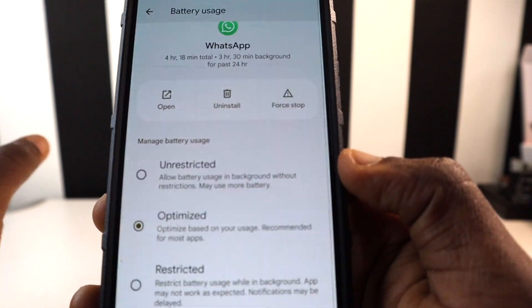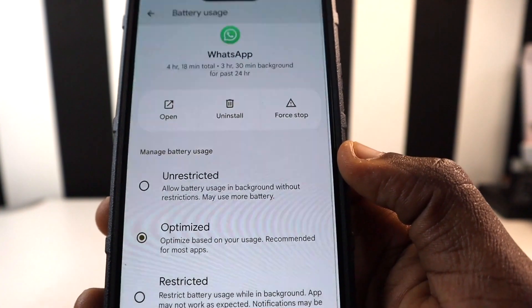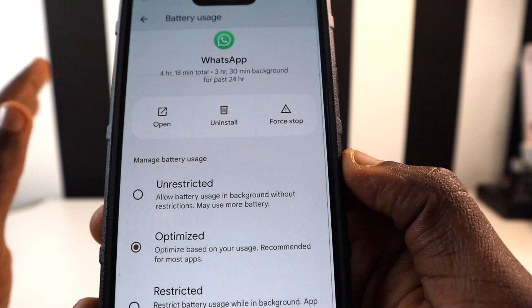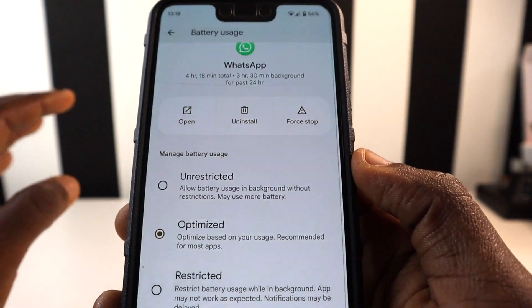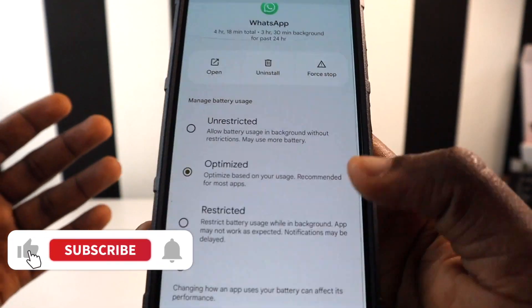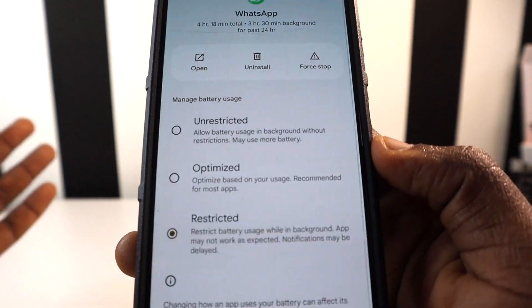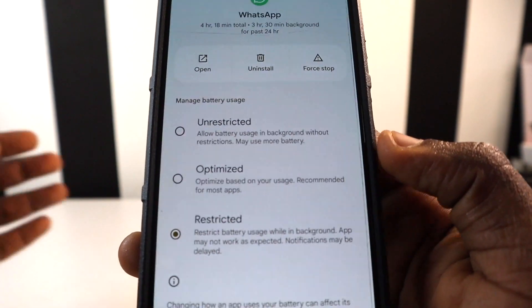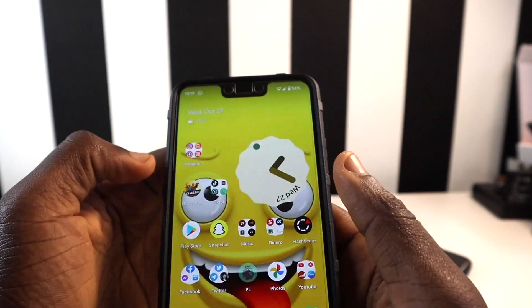I recommend keeping apps on Optimized — you'll still get notifications and the app behaves normally, but it won't heavily drain your battery. I wouldn't advise Unrestricted, as it will drain your battery faster. However, if you're away from home and need to conserve battery, you can set an app to Restricted to limit its background usage.